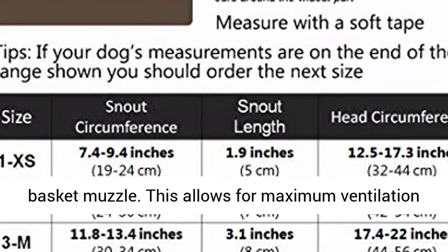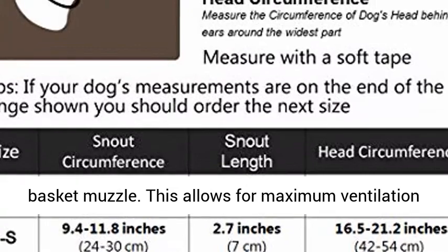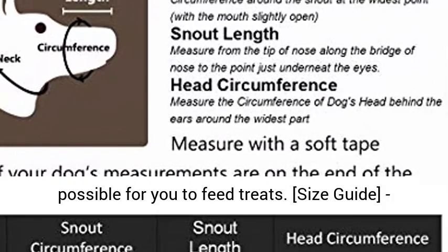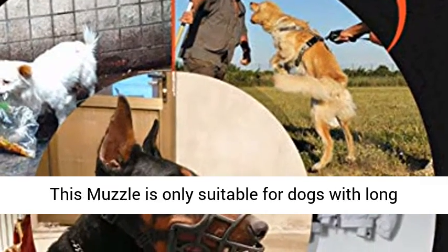Your dog can pant and drink due to the wide holes of the basket muzzle. This allows for maximum ventilation to prevent your dog from overheating and makes it possible for you to feed treats.